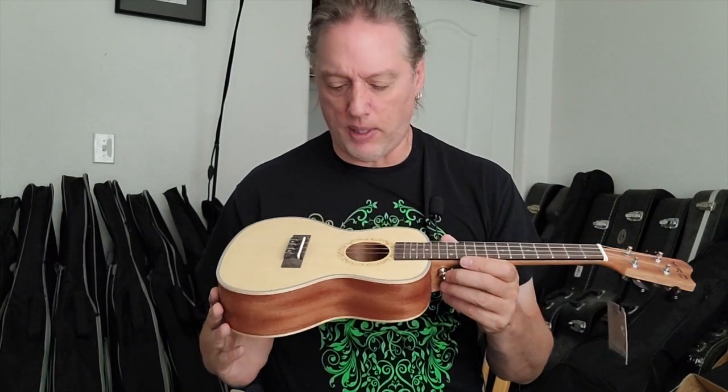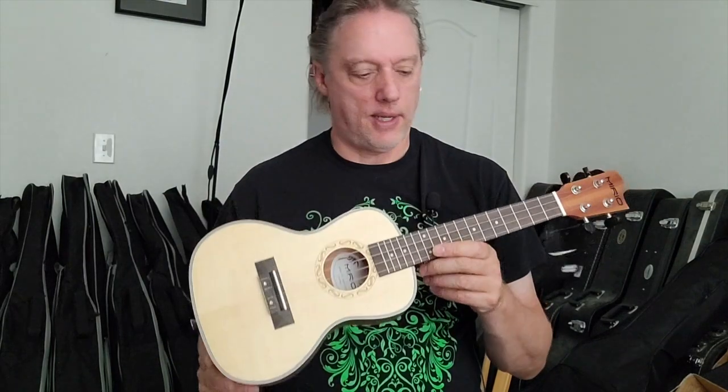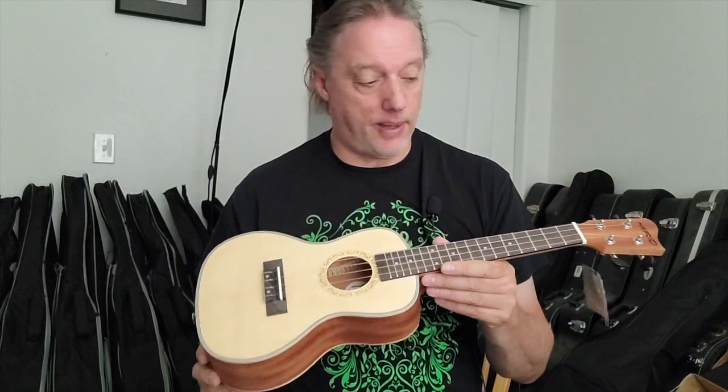It's not wildly exciting - it looks similar to many other brands and models at the entry level. But I've received ukuleles that look like this that need a ton of work or have issues - sometimes two, three, or four times in a batch. This one didn't have that, so I've got to give them credit. Action is near perfect, fret ends are smooth, tone is good, no separations, nothing going on with the body, and the inside is pretty clean. I'm pretty impressed with this company from the two instruments I've seen.